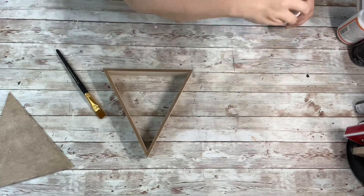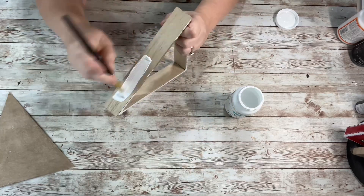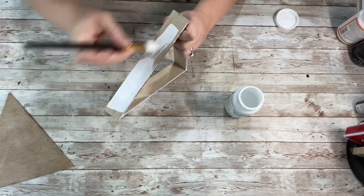Next, I took the white chalk paint and painted the outside of the house, the inside, and the very front of it. I did two coats of that.